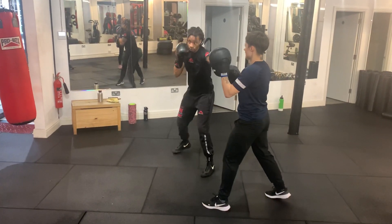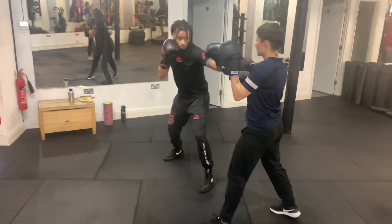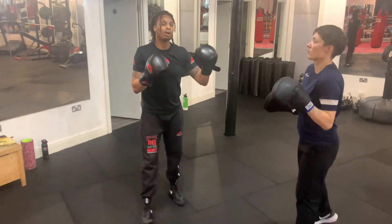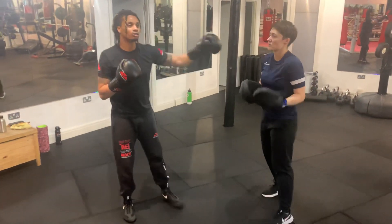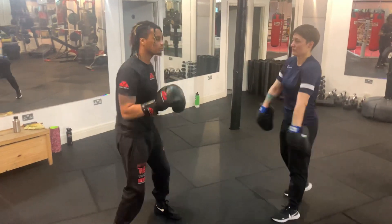On that double jab at the end, I'm controlling the distance so I know the range. So if she tries to shoot the right hand I can just take a little step back. That's the power of using the lead hand to control the situation, as opposed to always using the back hand.